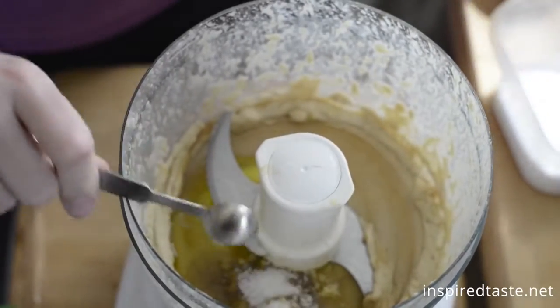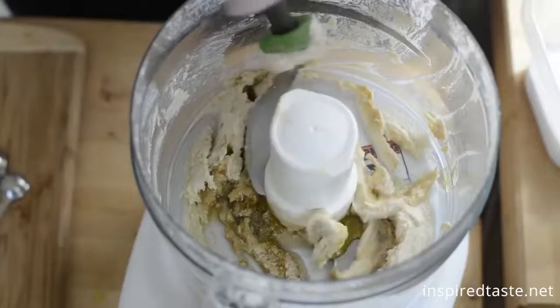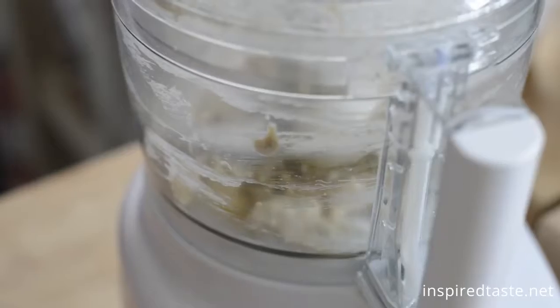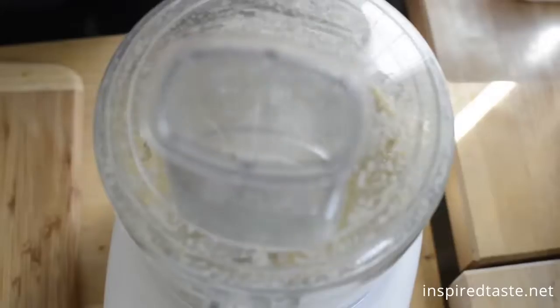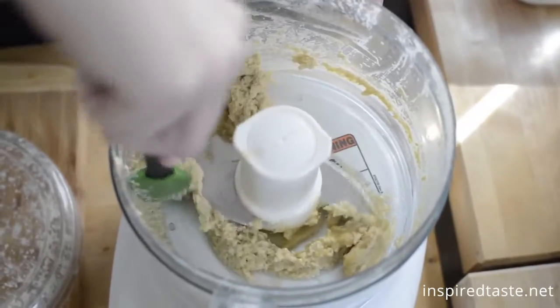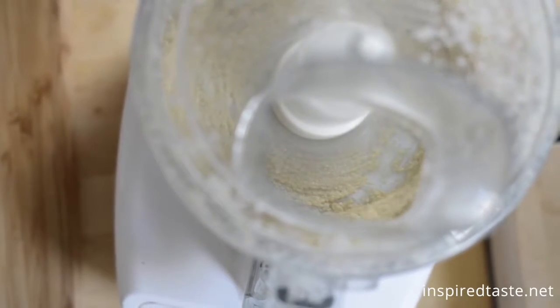Start with half a teaspoon of salt and then taste later and add as you need it. Scrape the bottom of the bowl and process again. After about a minute, open up the lid, scrape again, and continue to process. This all helps to make extra smooth creamy hummus.